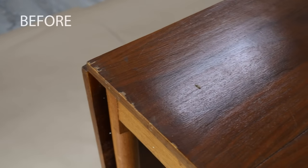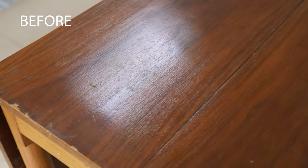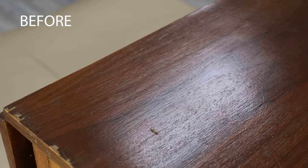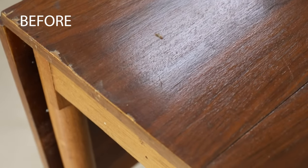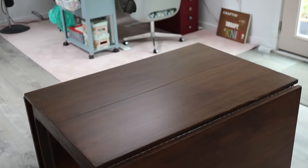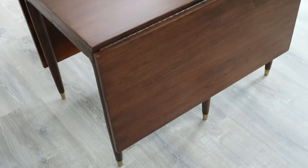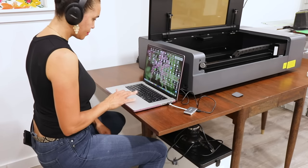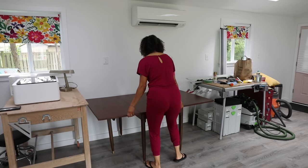This was a $35 table from the ReStore and we totally transformed it. The surface is smooth, I did three coats of satin top coat, and that stain looks rich — two coats, but even one gives a nice even color. The pre-wood conditioner is why there are no splotchy spots. If you're new to refinishing, it's okay to make mistakes — you can start over and it doesn't have to be perfect. This table is going to serve as a workspace for an engraver I'm bringing into my she-shed. Thanks for watching!